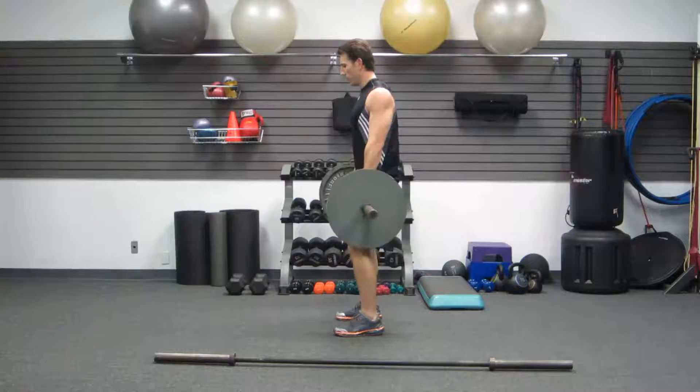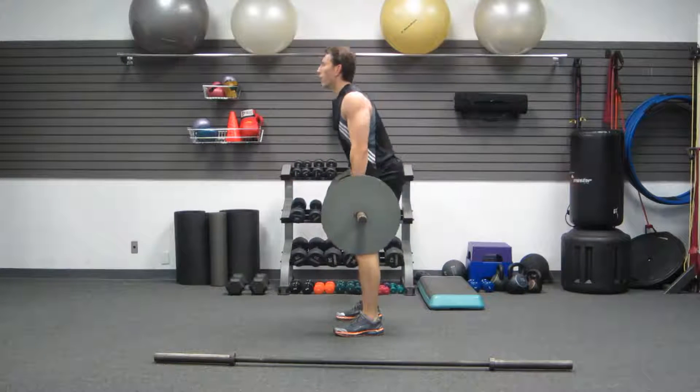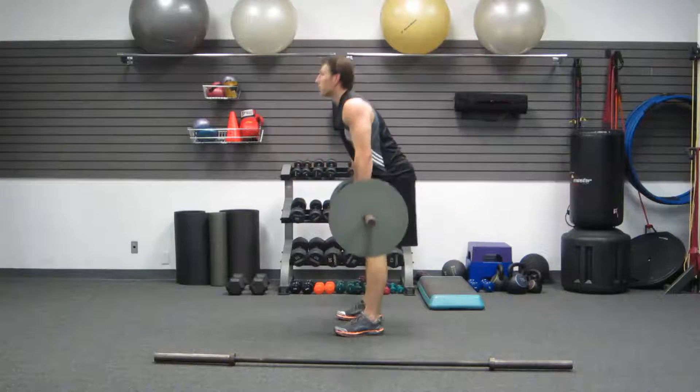Let me give you the side view. A little bend in the knee — now it's all in my hips. Butt back, butt forward, butt back, butt forward.